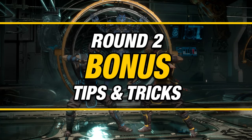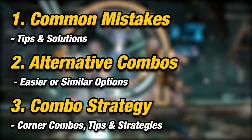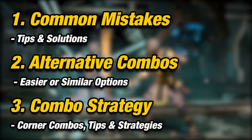In this part of the video, we're going to be talking about mistakes, other alternative combos, and strategies for using this combo.